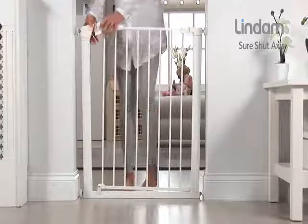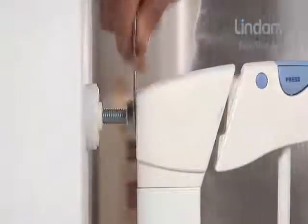Simply ensure your gate is central between your opening and secure by fully tightening the locking nuts. Tighten until the handle is aligned.